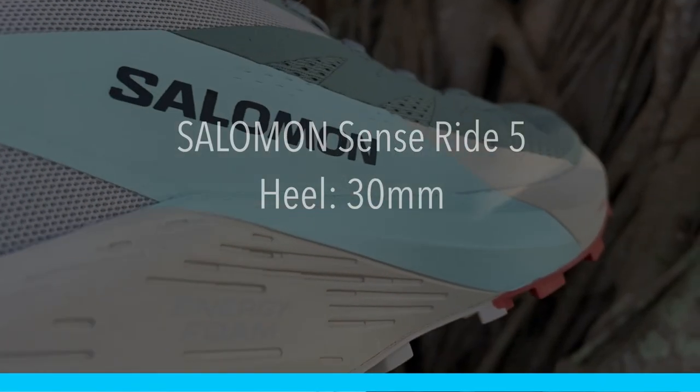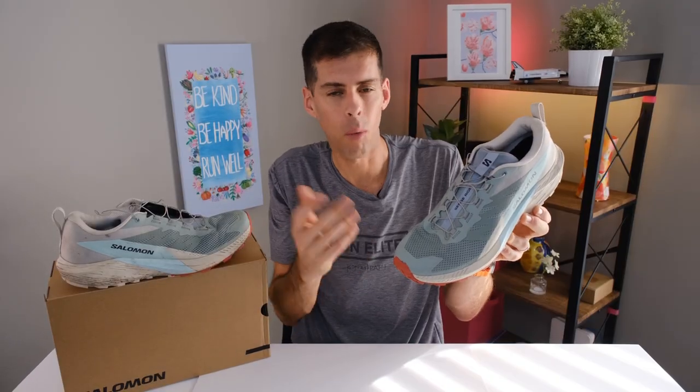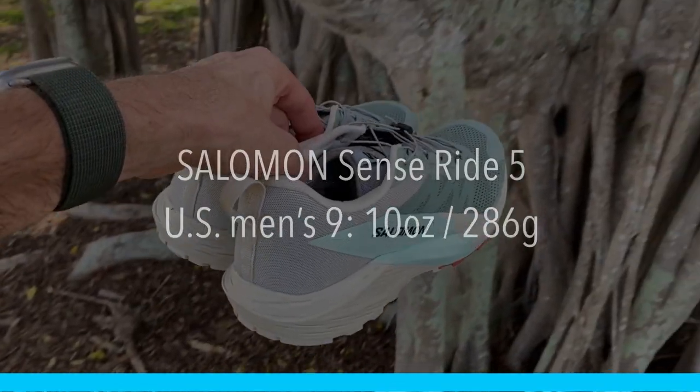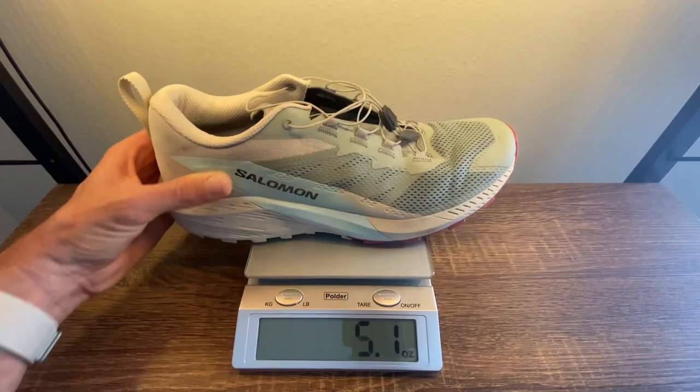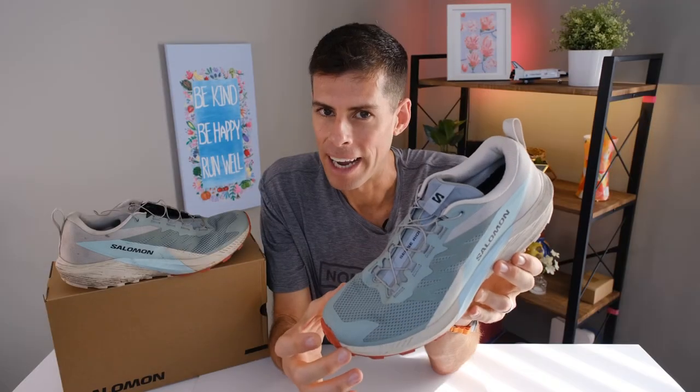I realize I missed something I usually cover early in reviews: weight and stack. The SenseRide 5 has 30mm in the heel and 22mm in the forefoot for an 8mm drop. Weight is a pretty big part of shoes — we want them as light as possible, and while the SenseRide 5 isn't super light, we generally don't want super light on the trails because we need more protection. A men's size 9 tips the scale at 10 ounces or 286 grams. In my size, men's 12.5, it comes in at 12 ounces or 341 grams — not horrible. Now let's talk about ride.